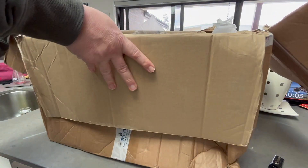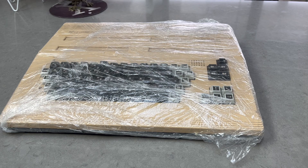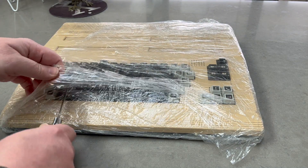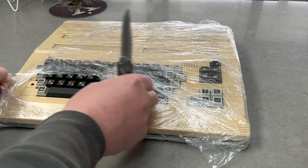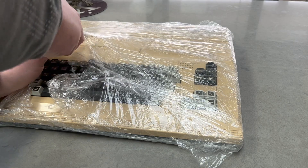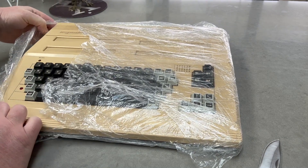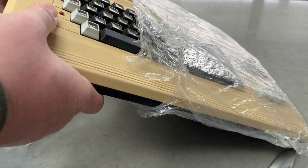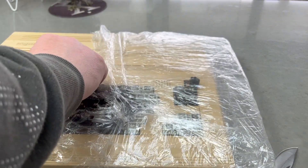I think that is it. Getting there, okay. The key's come out.